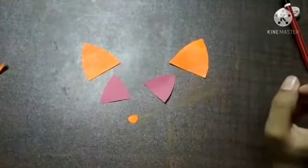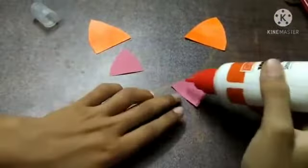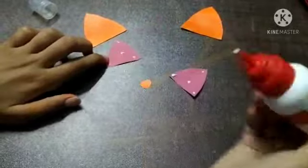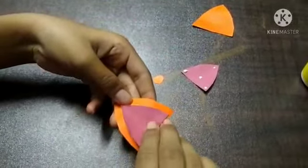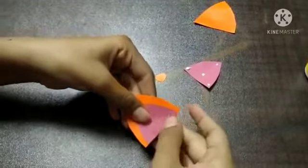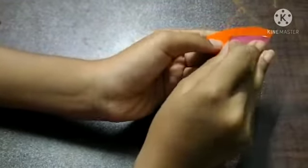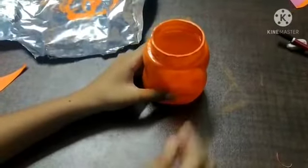We've got the small pink ones and the big orange ones. Let's take some glue and put it on the pink piece, then stick it on top of the orange ear. Now let's get back to our jar which we painted and stick those two ears on.